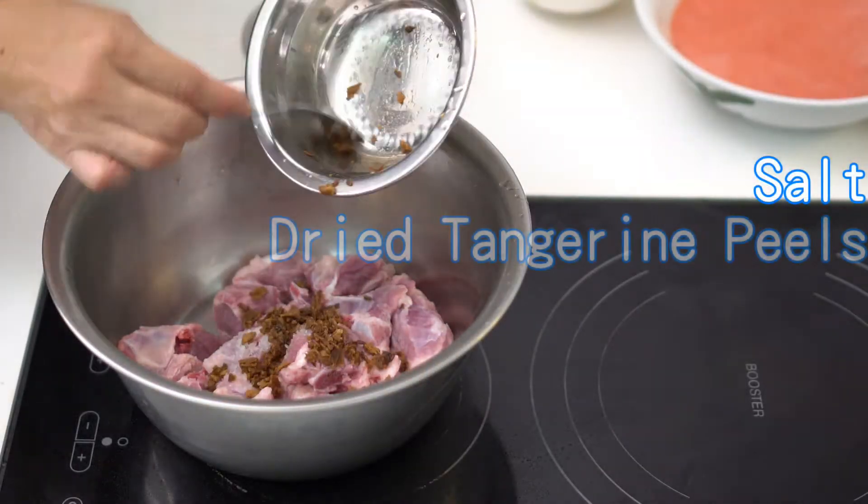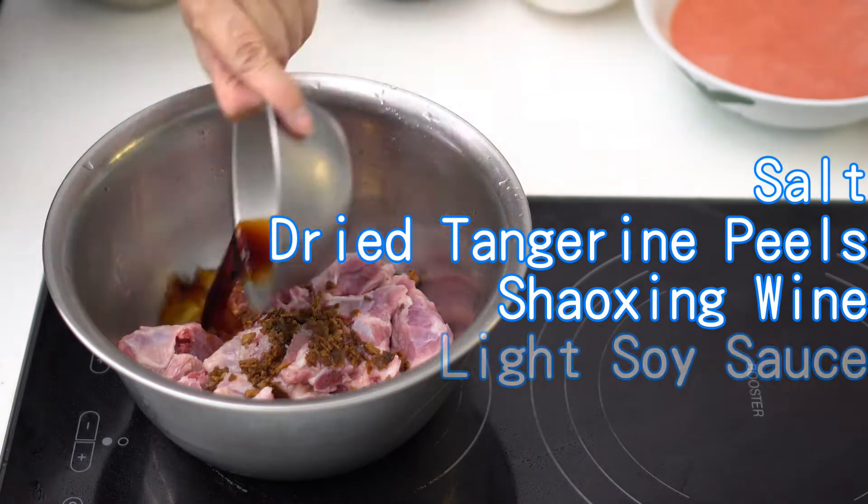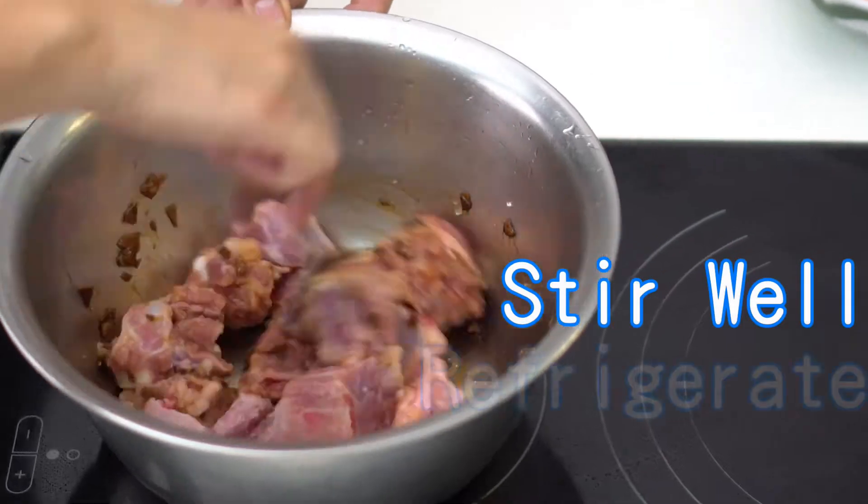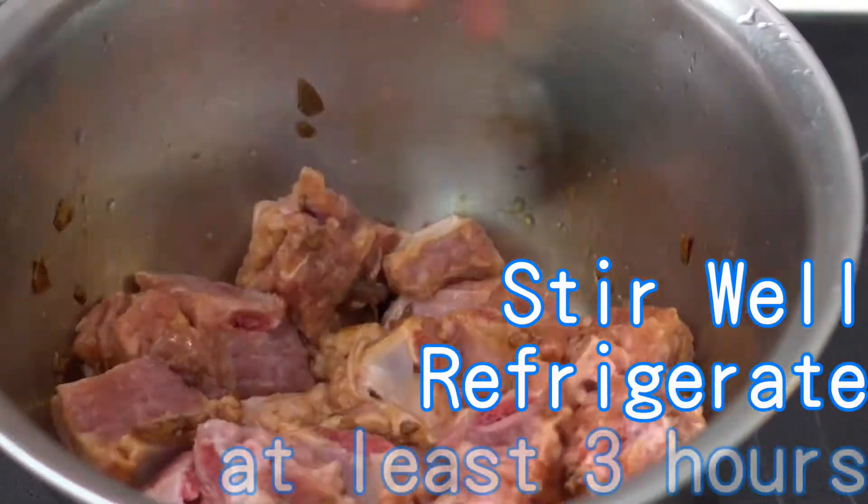To marinade the spare ribs, add salt, dry tangerine peels, Shaoxing wine, light soy sauce, oyster sauce, and sugar into the spare ribs. Stir it well and keep refrigerated for at least 3 hours.